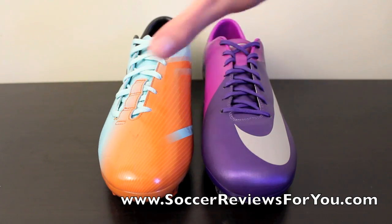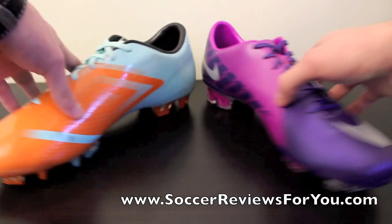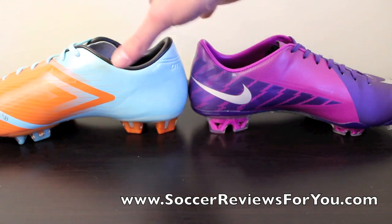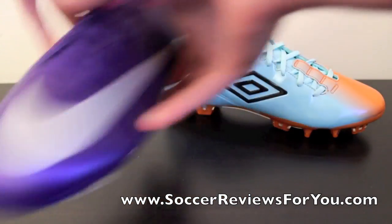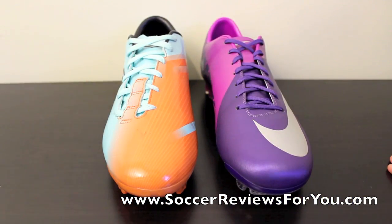I noticed that the Umbro GT Pro 2 has a little bit smaller toe box, which you can see here. The Vapors are getting a little wider, and I'd actually call the Umbros to be a little narrower. The other difference in fit is the actual cut in the heel — the Umbro GT Pro 2 has an ever so slightly higher cut, which is somewhat unusual for a speed boot. That slightly higher cut gives a little more support in the heel and ankle area, and it's definitely a good thing. You'll also notice the lacing system is ever so slightly off-center on the Umbro GT Pro 2, which many people may like, whereas the Vapor 7 just has that central lacing system.